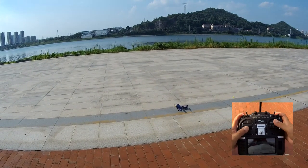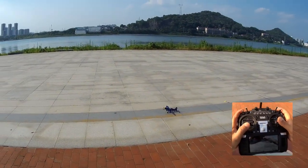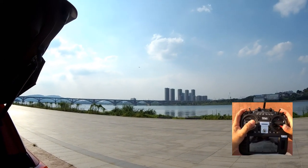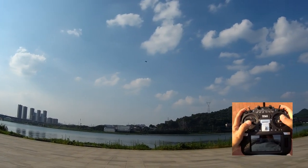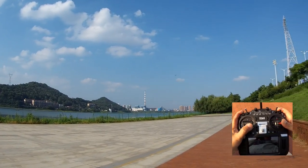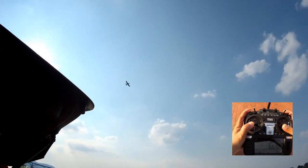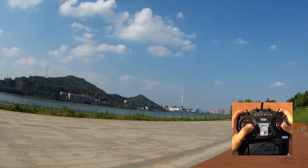Everything is working — aileron, elevator, stabilization all works. Let's see how it flies. Okay, it took some time to take off. Wow, so stable! In beginner mode it doesn't have much throw, and that is why it took some time to take off. But look at it — how beautiful it's flying.